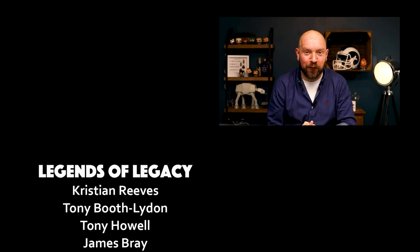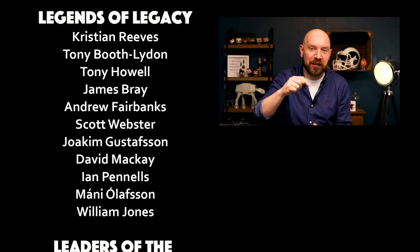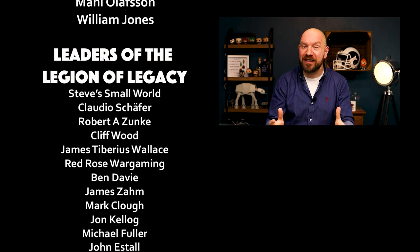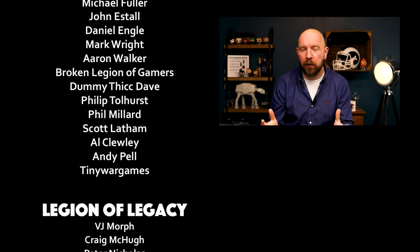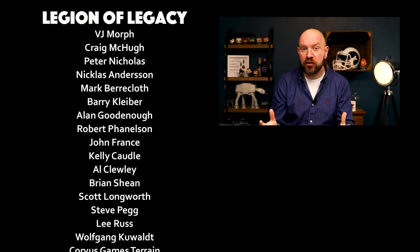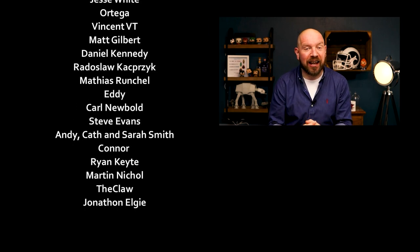Thanks for watching, I hope that you really enjoyed it, and if you did, why not consider clicking on the suggested video below to see more of the work that I've done. If you'd like to support the long-term sustainability of this channel, why not consider checking out my Patreon, where you can pledge support from as little as $2 a month, and there are lots of different tiers and bonuses, which will give you access to a private Discord server, free t-shirts, free mugs, a podcast every month, and a number of other things, including getting your name at the end of every video.